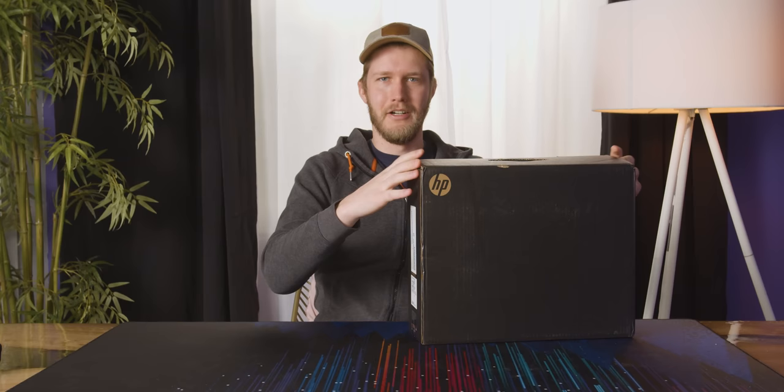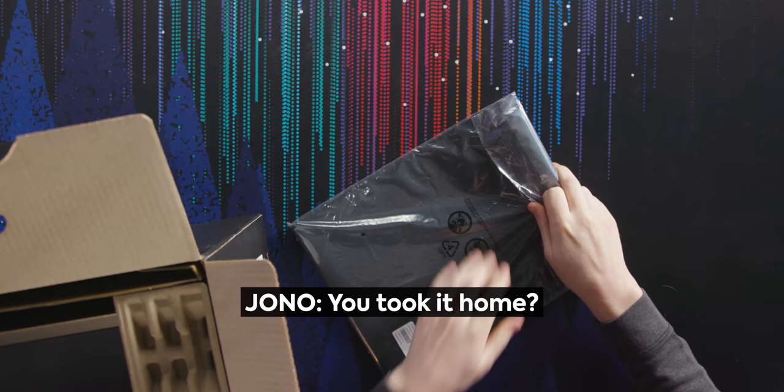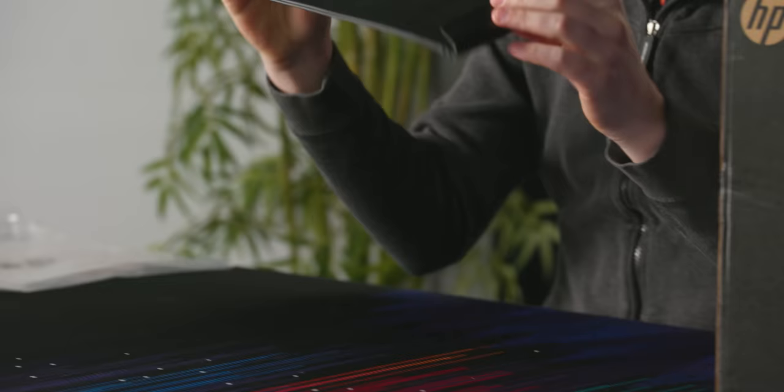This unboxing is 100% a lie. I've actually been using this for about a week because I could not wait to open it up. I used it over all of Christmas break. Here we have a little leather carrying case — I love that HP includes these with their laptops.